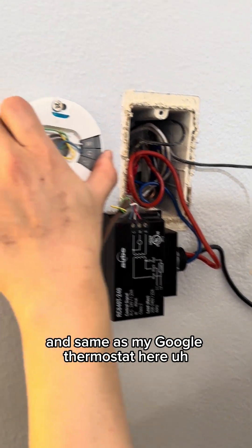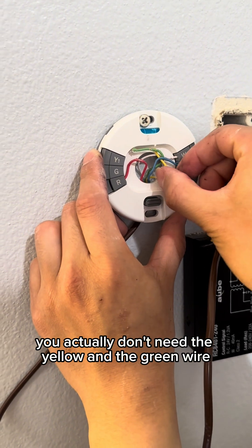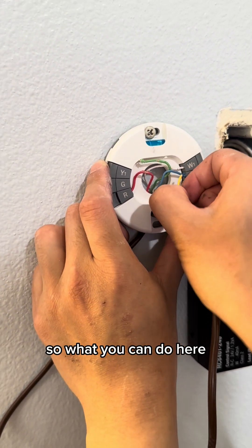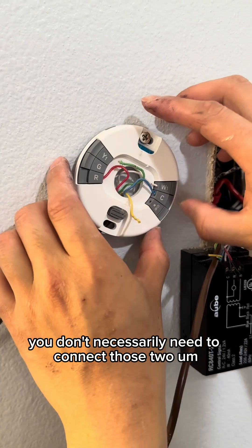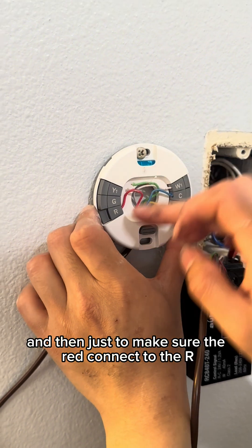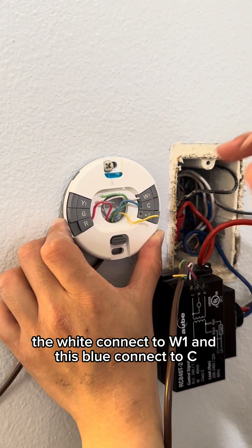Same as my Google Nest setup — you actually don't need the yellow and the green wire because they don't really connect to anything, so you don't necessarily need to connect those two. Just to make sure: red connects to R, white connects to W1, and blue connects to C.